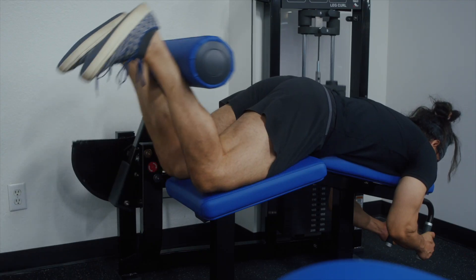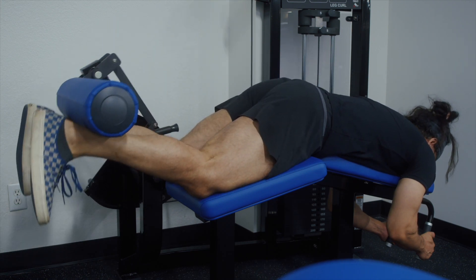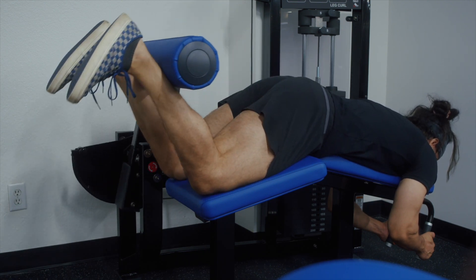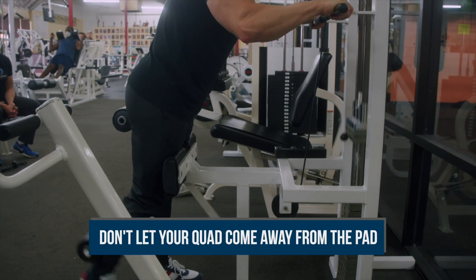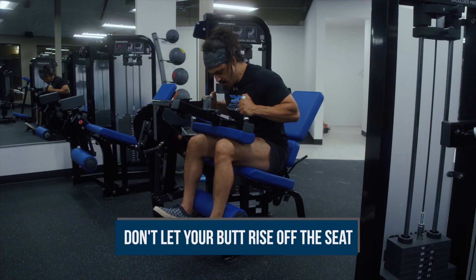Finally, when performing any machine hamstring variation, control the eccentric, lift forcefully on the concentric, and make sure to keep your hips and upper body in a fixed position to better isolate the hamstrings. Don't let your hips rise off the bench during lying leg curls, or let your quads come away from the pad during standing leg curls, or let your butt rise off the seat during seated leg curls.